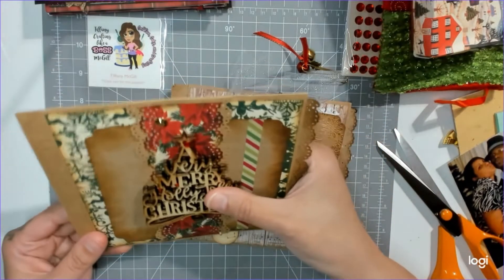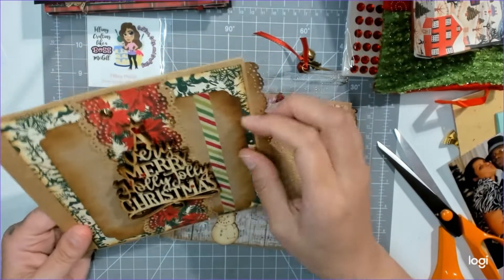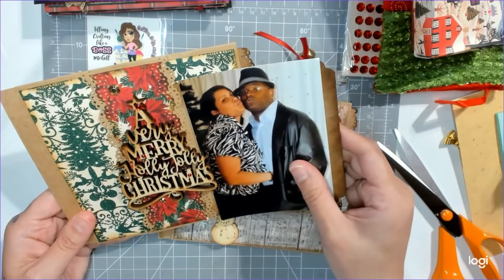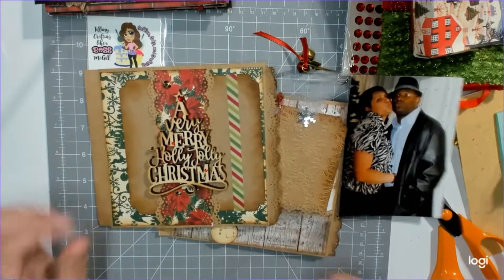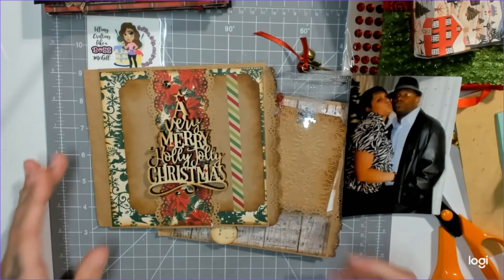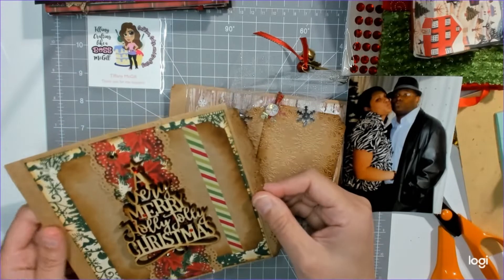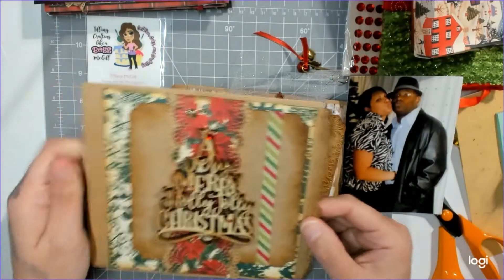This is the front — she has a wooden 'very merry holly jolly Christmas,' and it has a little belly band so you can add your picture. She has little flat-back rhinestones and pearls on there. And then this might be a pocket — it is a pocket! Look at that, that's really cute.